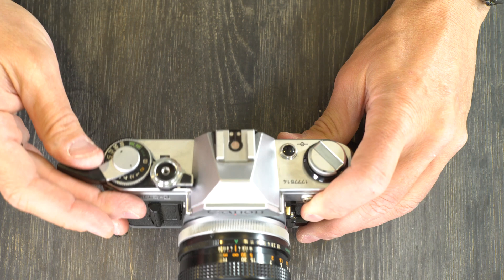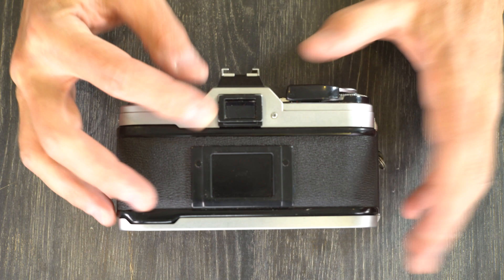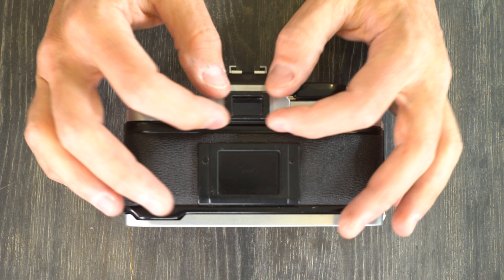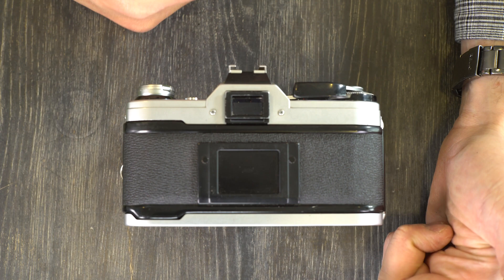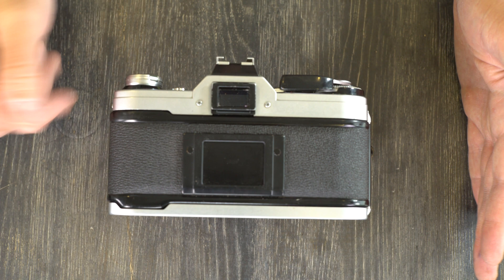The viewfinder has a magnification of 0.86x with 93.5% vertical coverage and 96% horizontal. 0.86x means what you see in the viewfinder is 86% the size of what will end up on the film. The 93.5% vertical and 96% horizontal frame coverage means you'll lose 6.5% of the frame vertically off the top and bottom, and about 4% horizontally — roughly 2% on each side, maybe a little more on the side where the light meter is.